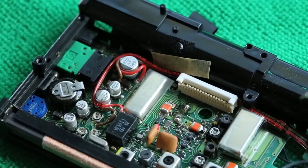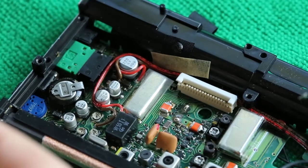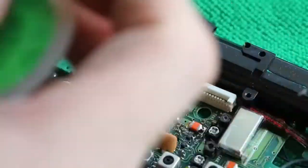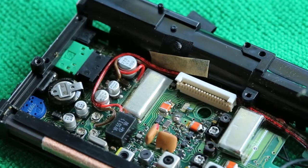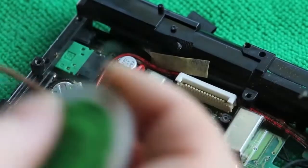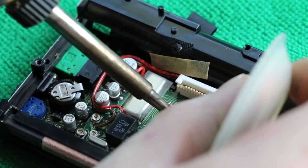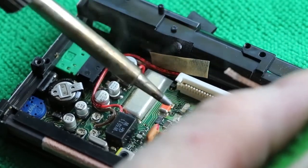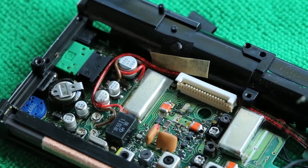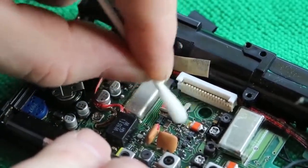I'm going to use a solder wick to clean off the dirty solder. It's always worth clipping the ends of the solder wick off and, in a cramped space like this, using a fresh end of solder wick. Then a little dab of fresh solder for the new component, after a quick clean-up with a cotton bud.